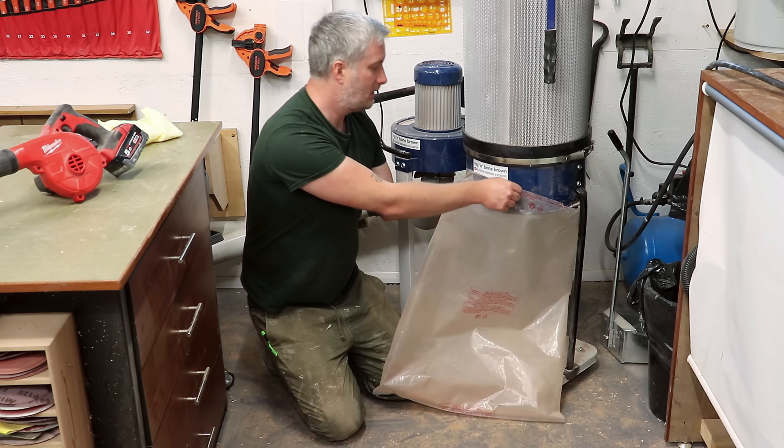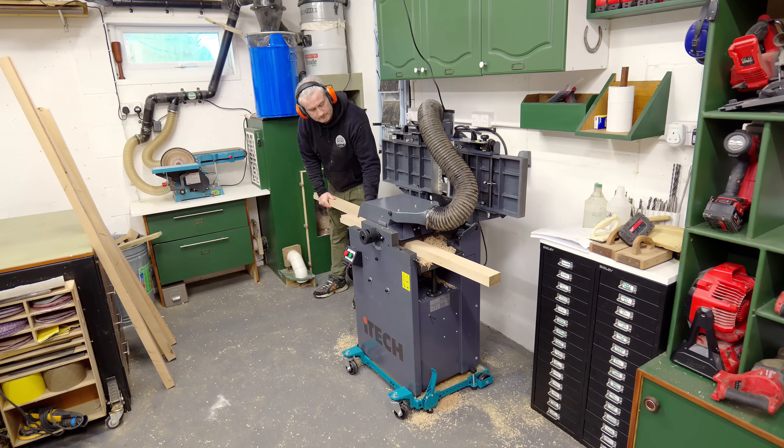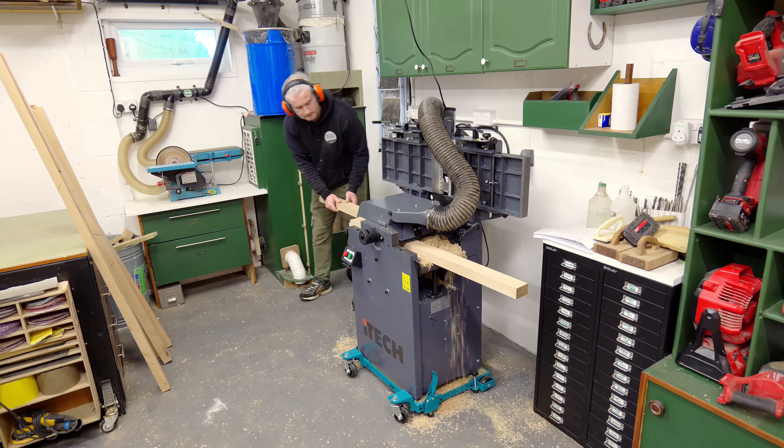Secondly, changing the bag on the extractor was a frustrating process before I built a cabinet around it, but now it's even more annoying. I think there's a much better bagless solution to this problem. And thirdly, I realised when working on a recent project that the cabinet is restricting the infeed and outfeed space to the machine a bit.